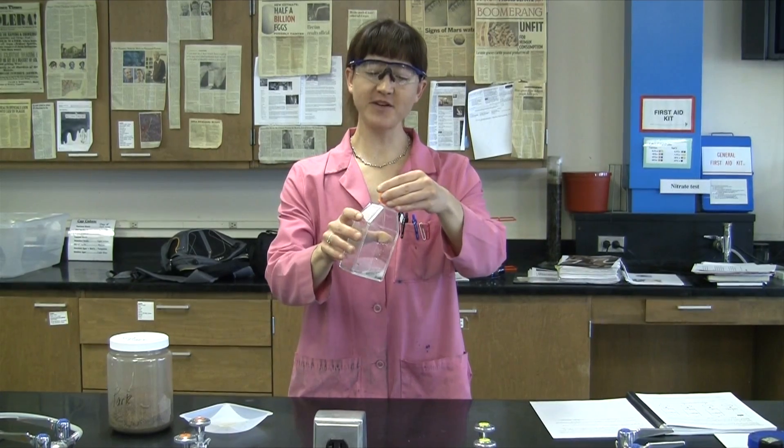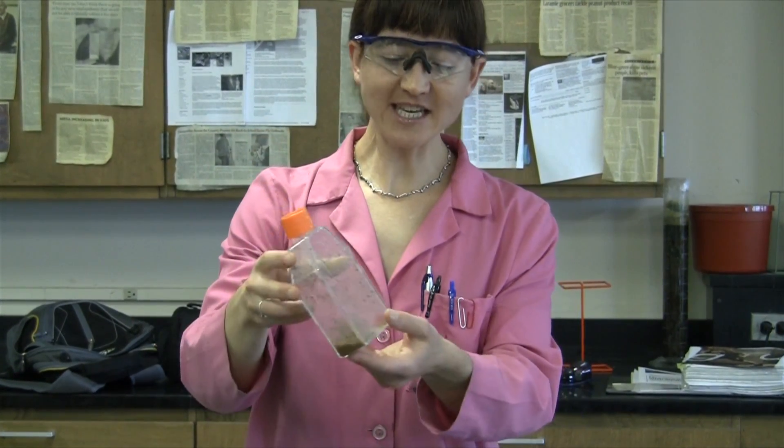Now we're going to want to mix this vigorously for about 30 seconds, just to make sure that the soil goes into solution. Pretend you've mixed for 30 full seconds and everything is in solution.